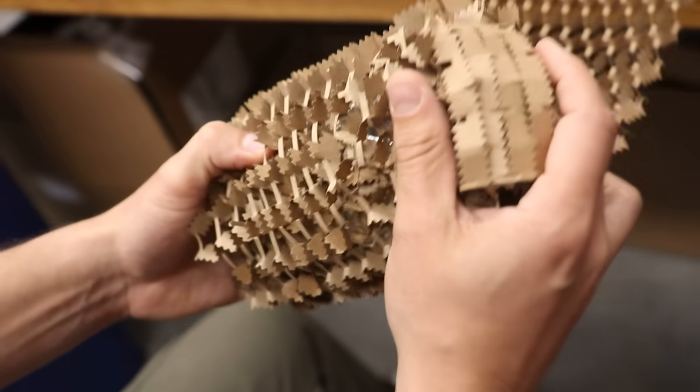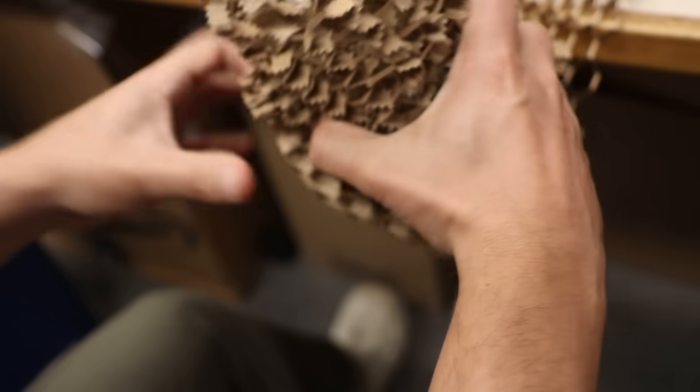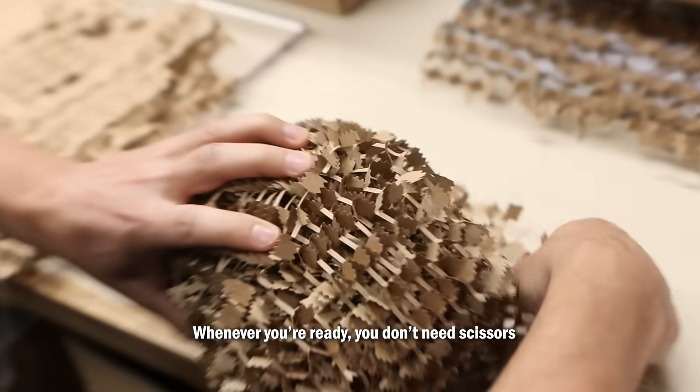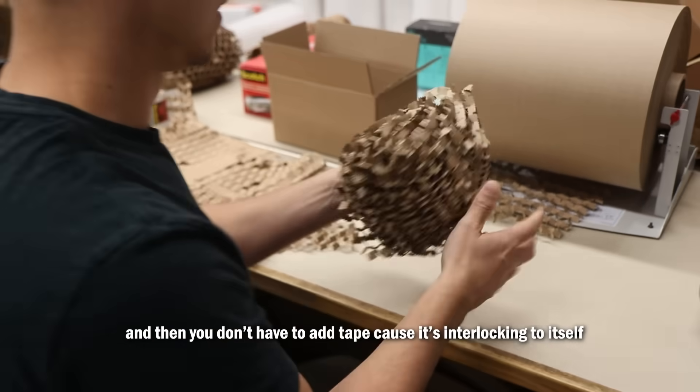You can kind of change direction — go end-to-end, roll it around. And like I said, we had odd-shaped items. You need scissors, and then you don't have to add tape because it's interlocking to itself.